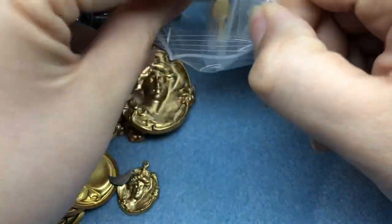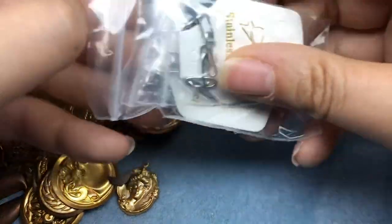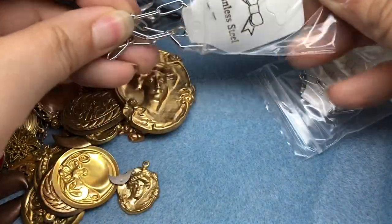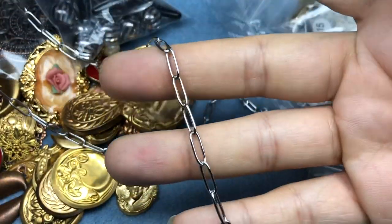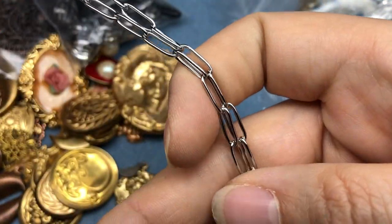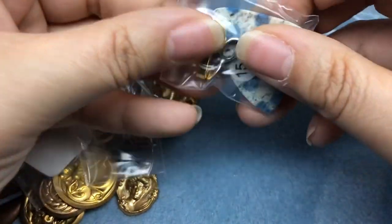I think these were two separate orders that she put together for me because I didn't order a whole lot from one sale. She had these little stainless steel chains - I got a couple of them because they're just like really cool paper clip chains. Love them - they're like little necklaces. Love that. I got two of those.